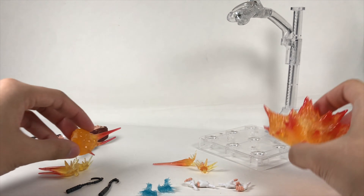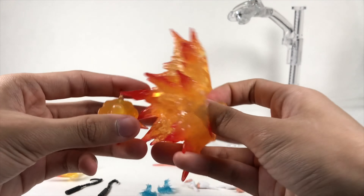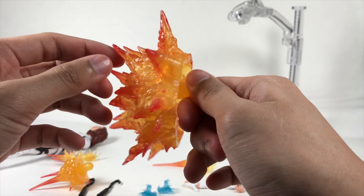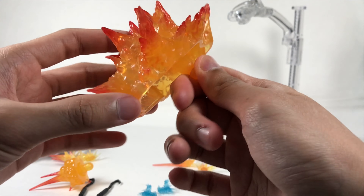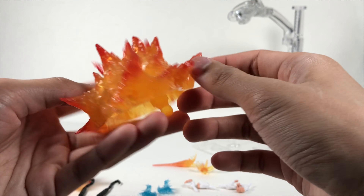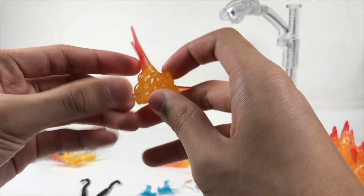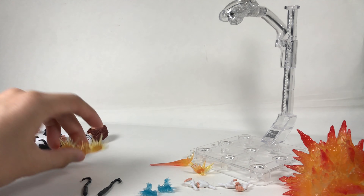Setting the figure aside, let's look at the explosion effects. Starting with the big one — it looks very nice. I think this mold has appeared in Star Wars figures before, but I'm not sure. It has a ball-joint peg on the bottom which plugs into the stand. There's also a smaller explosion with the same ball peg. The red going into the orange looks a little odd to me — they could have added more paint detail, but it looks fine overall.